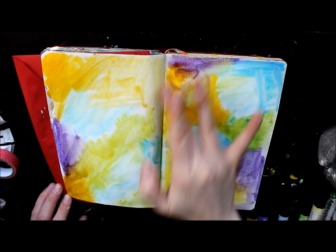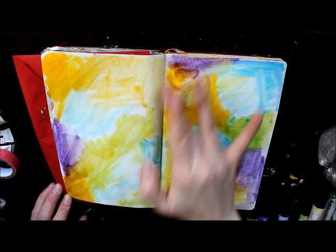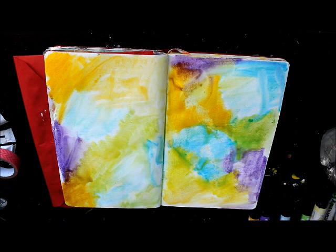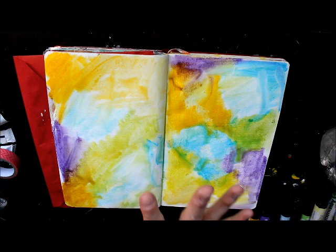Now also, because they are so easy to blend around, you have to be careful when you start using other mediums on top — just kind of get to that puddle so they don't lift off again. But we'll get to that in a minute. I'm going to dry this page with my dryer — I'll be right back.